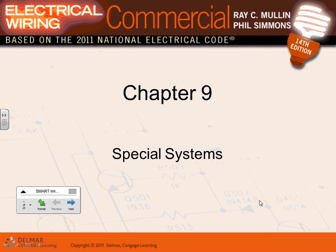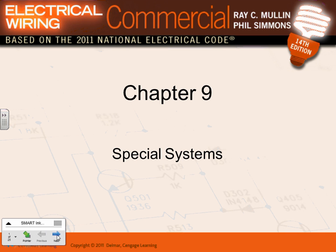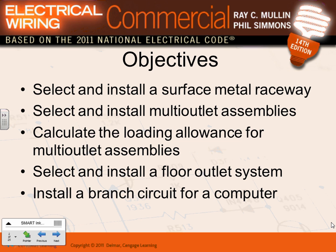Let's go over chapter nine. Chapter nine is very simple — it talks about special systems. You guys are familiar with rigid EMT conduit and PVC conduit. Since you're going to go to the next level of design, you need to be aware of other wiring methods approved by the code. This chapter talks about other wiring methods that you can use, which we'll call special systems.